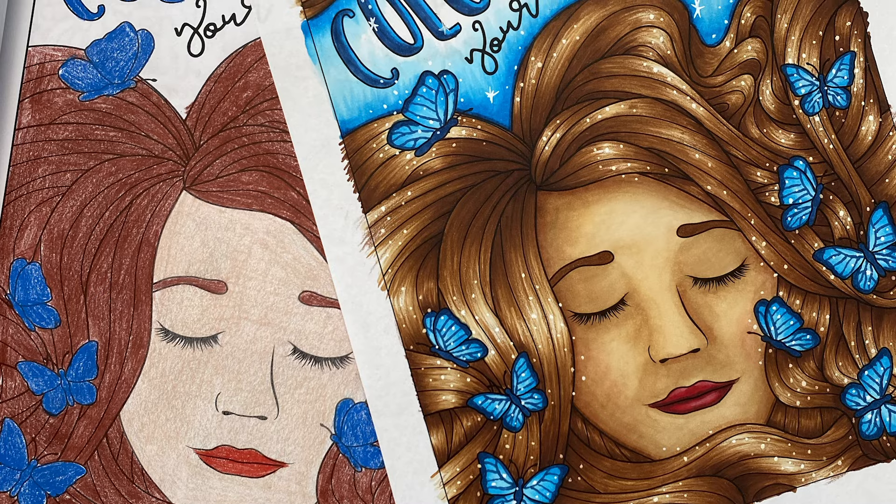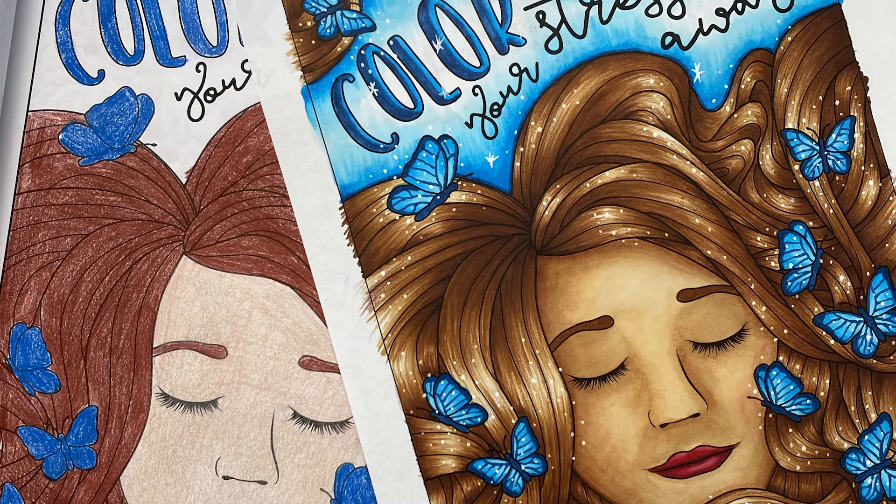If you've ever found yourself wondering why your coloring pages just don't look as good as the ones you see online, today's video is for you. We're going to go through five easy tips that anyone can do that will help your coloring pages go from okay to amazing. These are simple tips you can do with any medium, with any type of coloring page. Let's jump in.